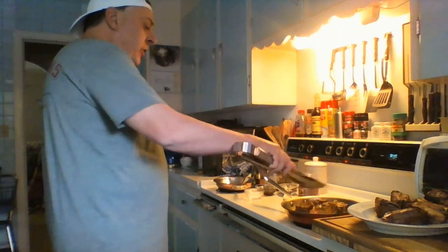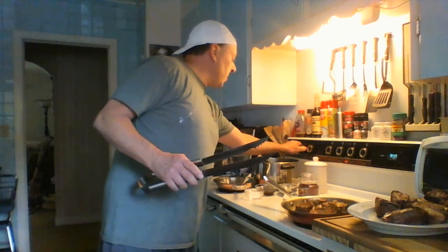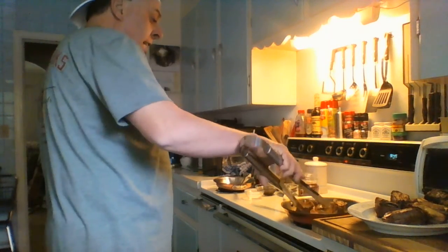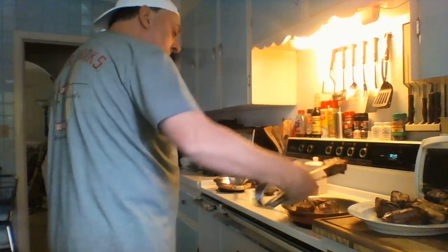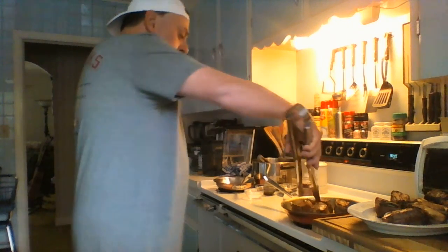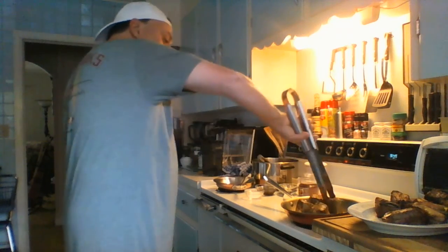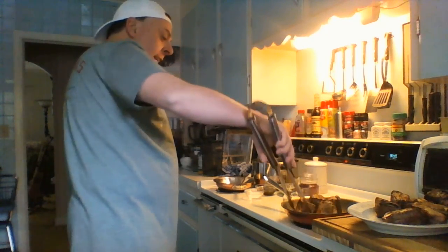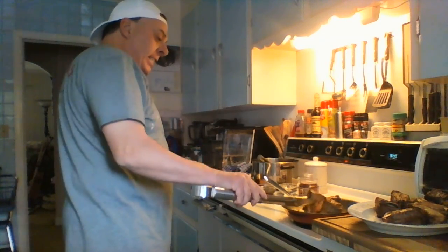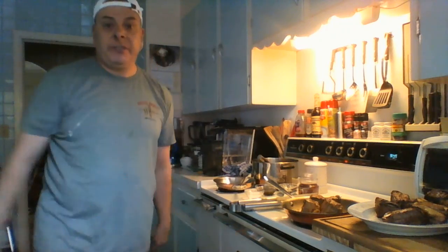These are going to braise at 250 degrees for six hours. I always make sure my oven is exactly 250 degrees. A lot of people just set the dial at whatever the recipe says and forget it. If your oven isn't exactly calibrated to 250 degrees, it affects your cooking time and ultimately the outcome of your final product. So I keep an oven thermometer in the oven so I know it's 250 degrees.